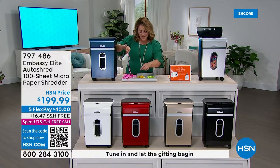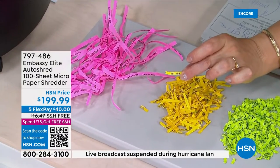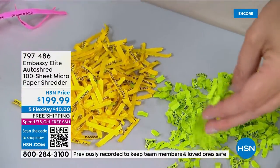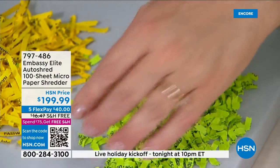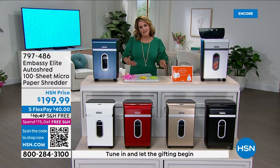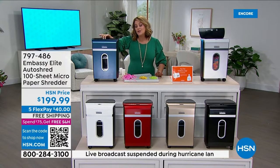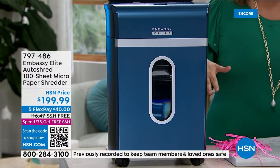It used to be strip cutting — that's old outdated technology where anyone could piece it together. Then it went to cross cutting, which was better but you could still read valuable information. Now you've got the latest: micro-cut, micro-shred technology that makes your important documents confetti. If you're getting credit card offers, medical information in the mail, or bills, a shredder is an absolute must. Embassy makes one out of four shredders — they are the number one brand.